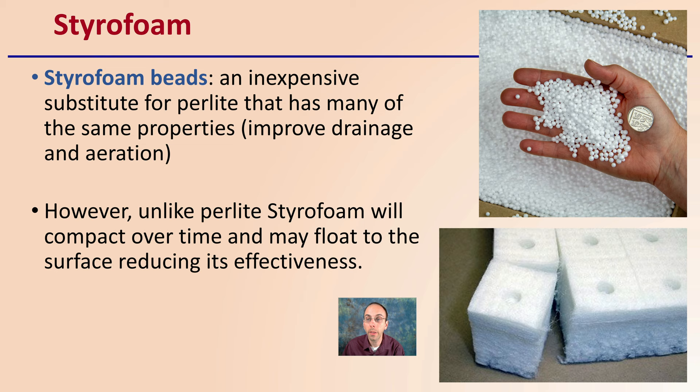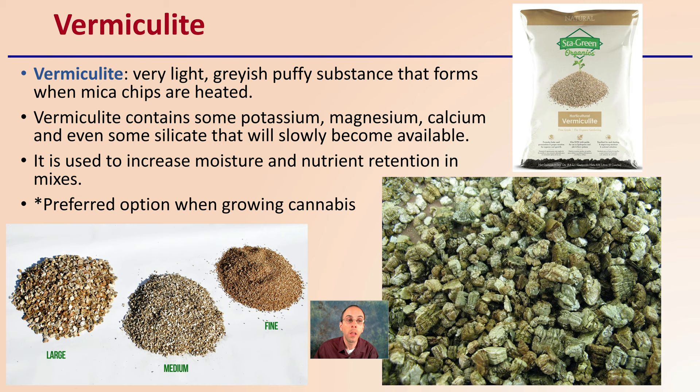For vermiculite — another commonly used ingredient — it is a very light, grayish, puffy substance that forms when mica chips are heated. Vermiculite contains some potassium, magnesium, calcium, and even some silicate that will slowly become available. Slowly is the key word there — it's not going to be very quickly available to your plants.